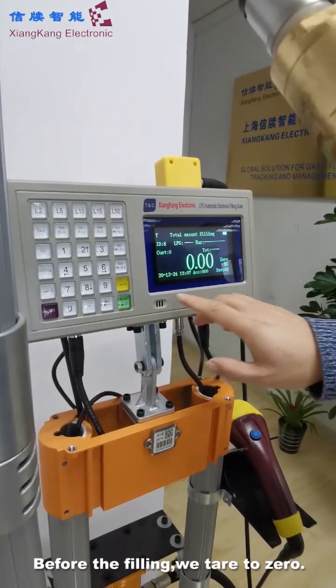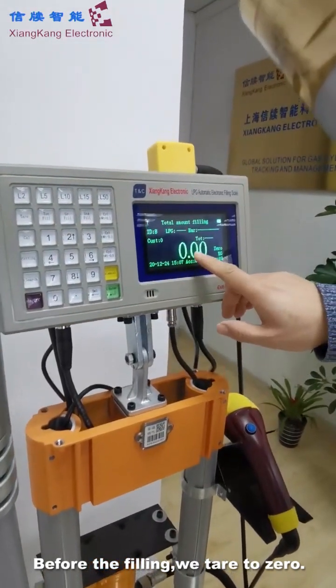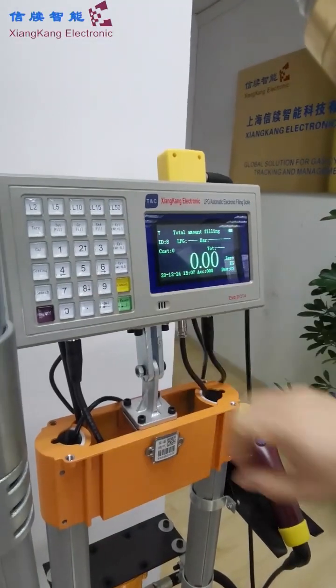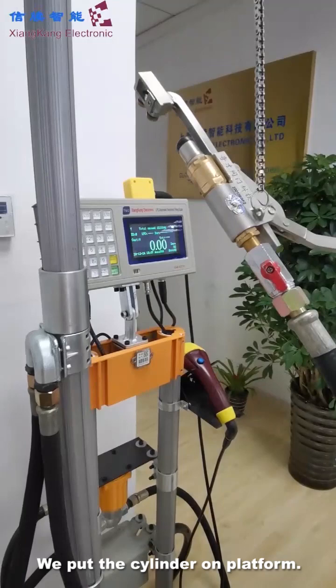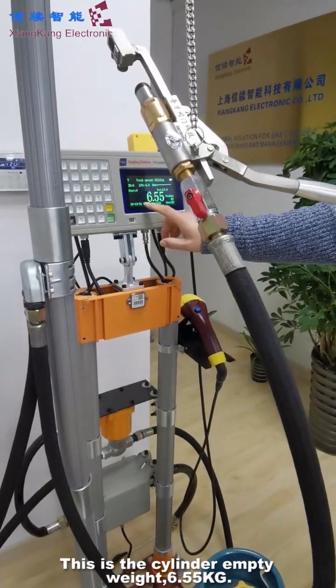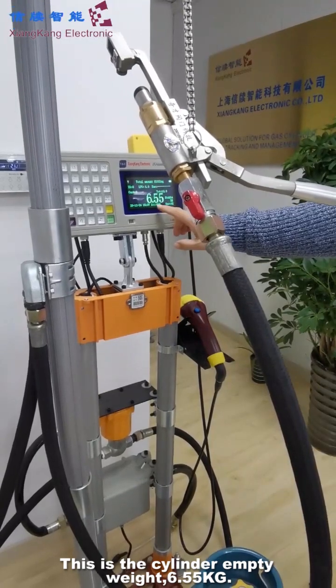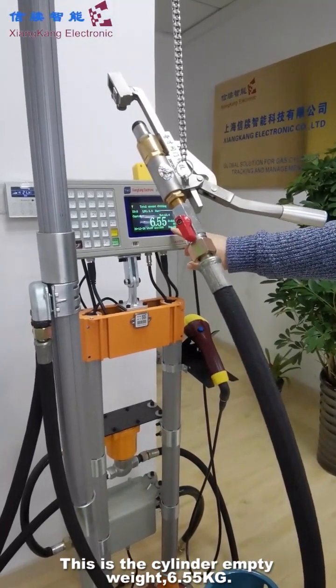First, before the filling, we tare first — before that, zero. We put the cylinder on it. This is the cylinder weight, this is the cylinder input weight: 6.55 kilos.